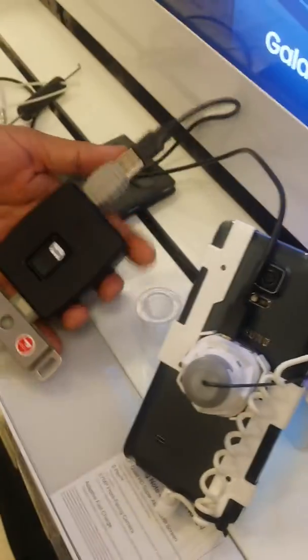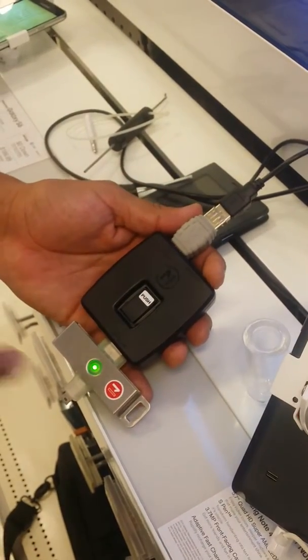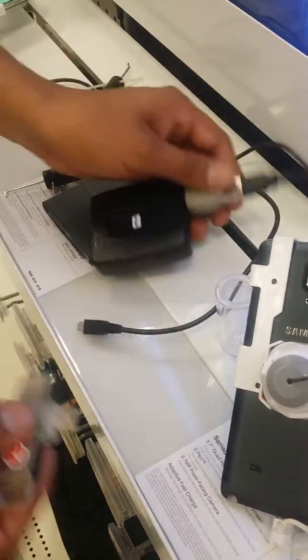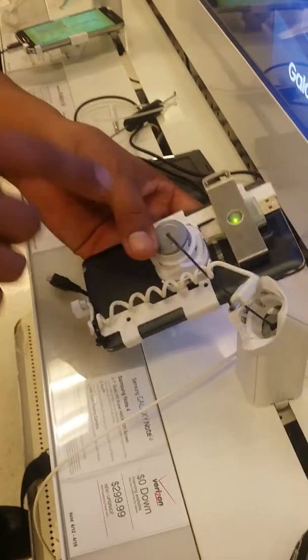And then we'll place this here. Press the button. And we want to wait until it turns green. So now we've programmed the key to the pedestal. We'll remove that. We'll place this inside. It should turn green. Now it's armed.